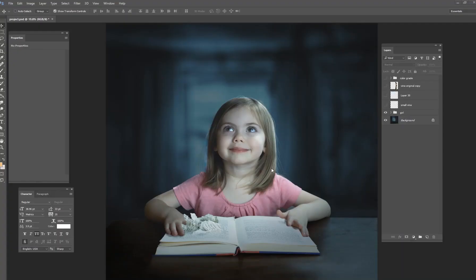Hey guys, my name is Kevin Carden. I am a photographer and digital artist, and welcome to another quick five-minute Photoshop tutorial. Today we're going to be looking at the Puppet Warp.